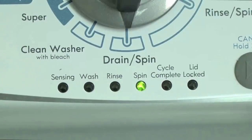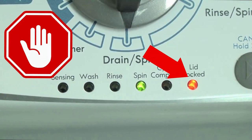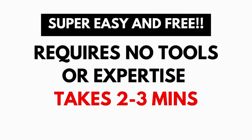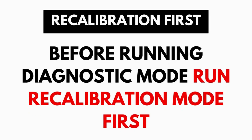These washers have a built-in self-diagnosing system that can tell you exactly what's wrong with the machine. When the washer runs into an issue, it stops itself and blinks the lid lock light at you, waiting for you to run the diagnostic mode. A blinking lid lock does not necessarily mean you have a bad lid lock. Entering and running the self-diagnosis is simple, requires no tools or previous experience, and takes only 2-3 minutes.